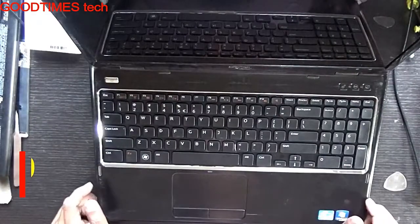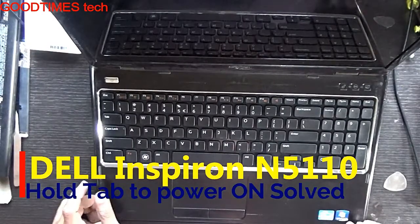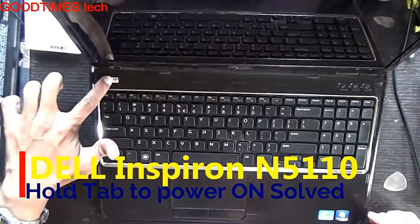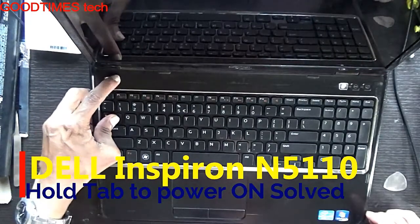Hello everyone. Let's see what's the problem with this Dell Inspiron N500 laptop. As per the client, it doesn't power on normally — only when we press and hold the Tab key does it power on.